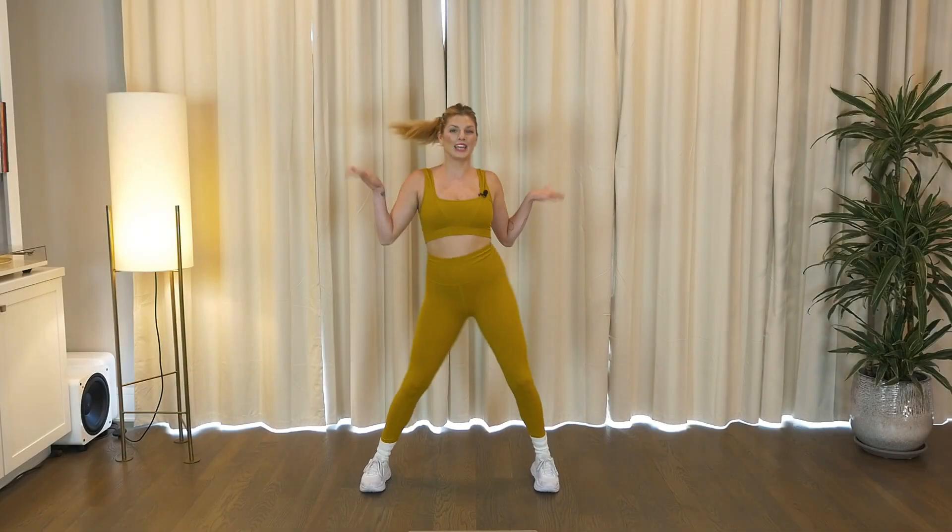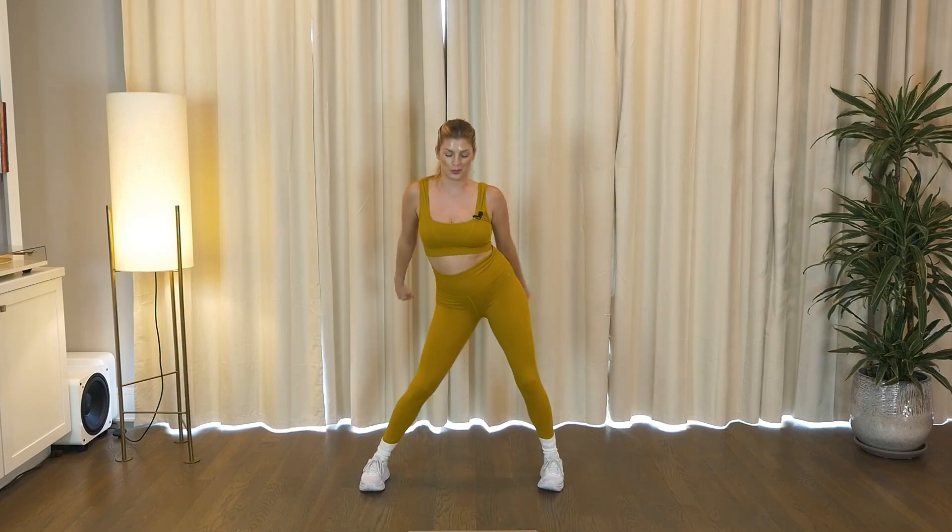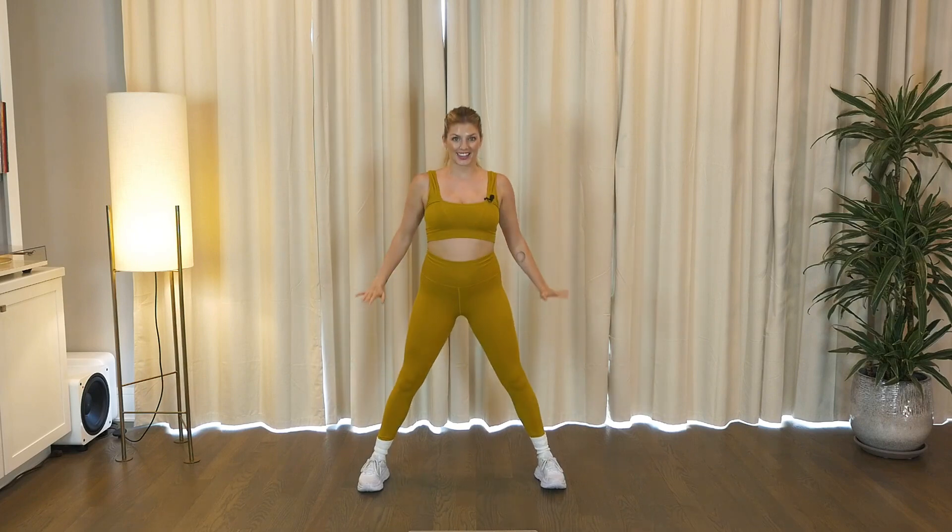Hey guys, we are going to get started with a pink dance workout, starting with some cardio. Two booty rolls. We go one, three, two, then squat and lift.